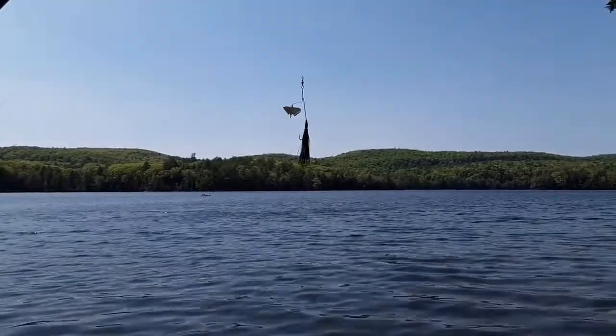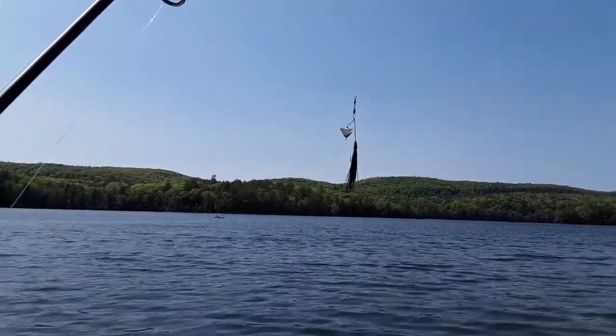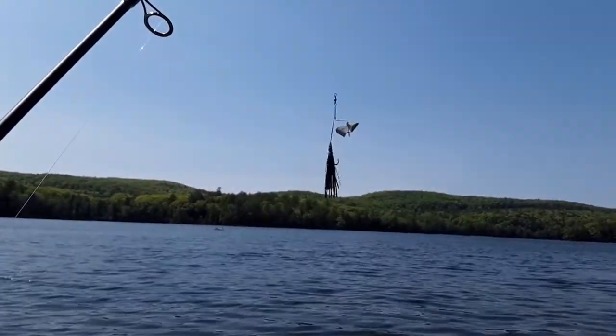Got the black skirt on the black body — see a little gap there in the head, I might have to push the skirt up a little bit further. But that's the Lunker Pro Buzzbait.